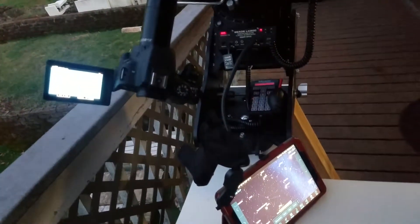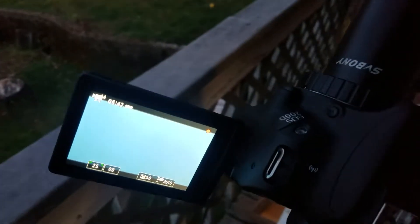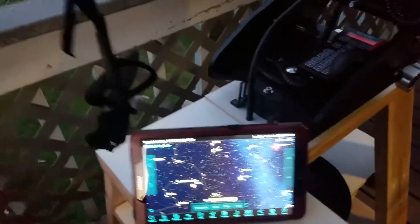I wanted to show you I got a camera set up here in line with the telescope. The camera I'm using is an EOS200D — it's by Canon. It seems to take a pretty good picture.